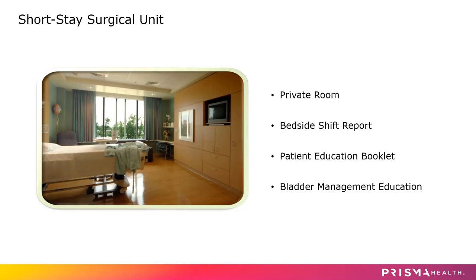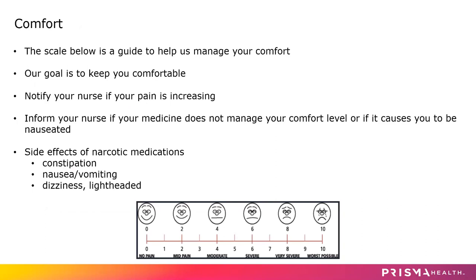We may scan your bladder with an ultrasound machine to make sure it's not overly full. If you have more than 300 cc's of urine in your bladder, our nurses may put a catheter in, drain your bladder, and take it right back out. We use a comfort management scale to help manage your comfort. Our goal is to keep you comfortable, but not necessarily pain free. Most of our patients are very comfortable with their pain level between zero and four on the pain scale. If your pain is increasing, please reach out to your nurse and they will adjust your medication.